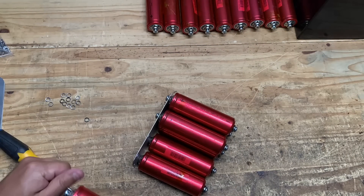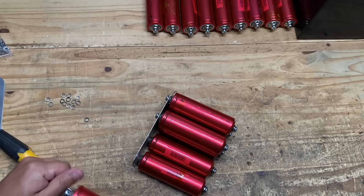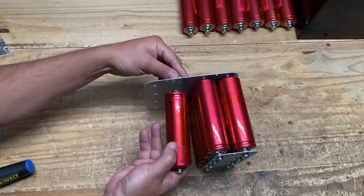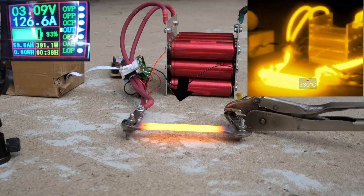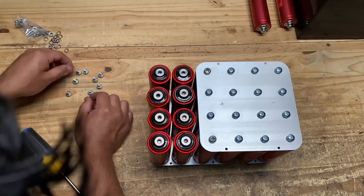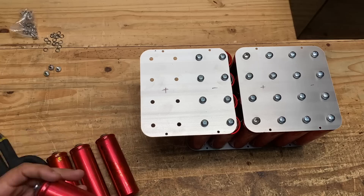One very important thing here: do not connect these backwards. And whatever you do, do not short these cells. Each one on a dead short can do about 300 amps times eight — that equals a very bad time. Unless you're looking to melt stuff, it would be a really good time with fireworks and all, but you probably don't want that. So do not short these. Carry on with the build.